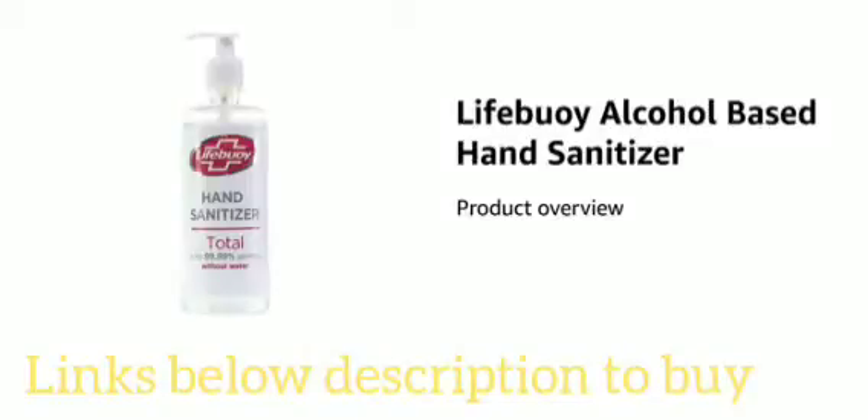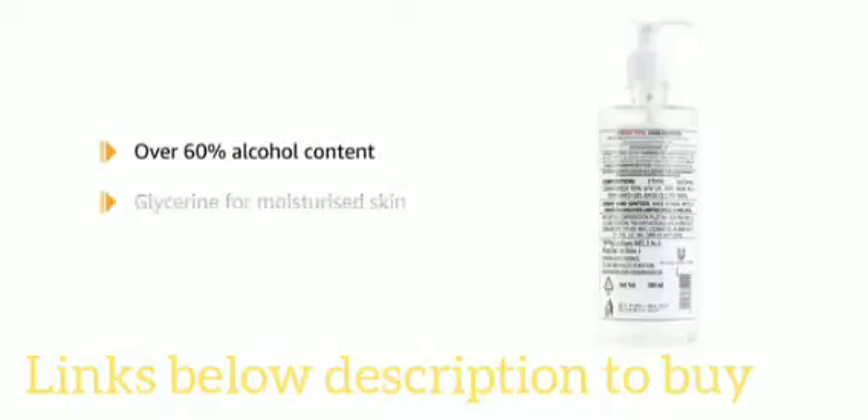Introducing the Lifebuoy alcohol-based hand sanitizer. The Lifebuoy antibacterial hand sanitizer has over 60% alcohol content. It also contains glycerine, which leaves the skin feeling moisturized.